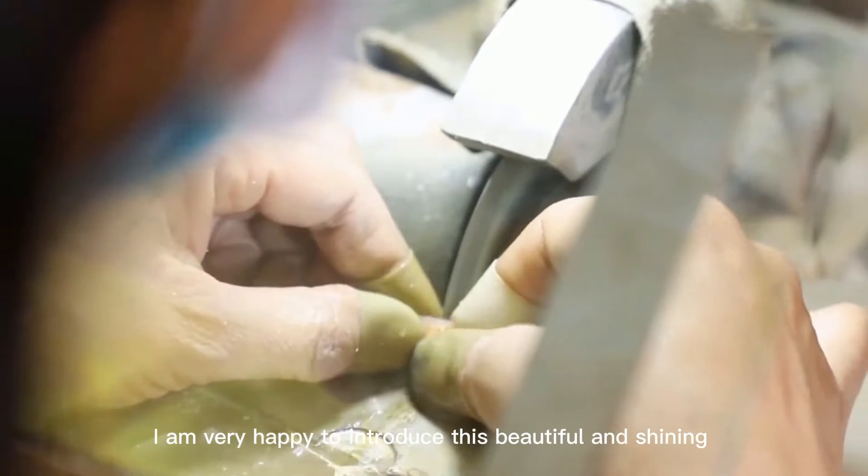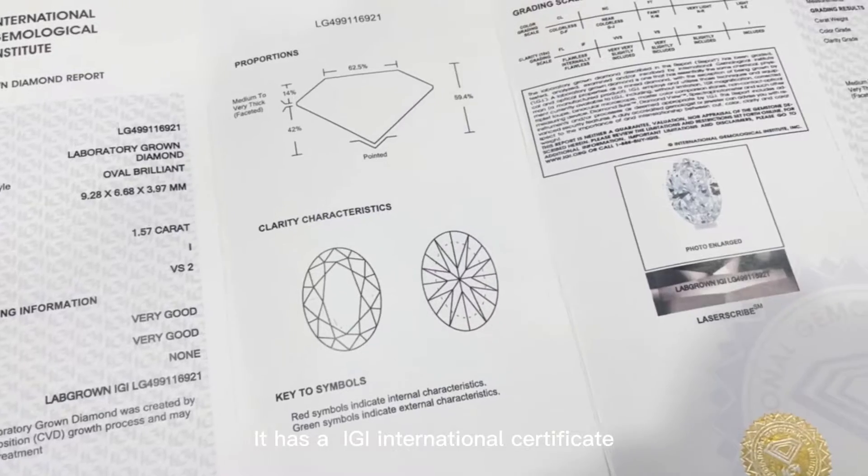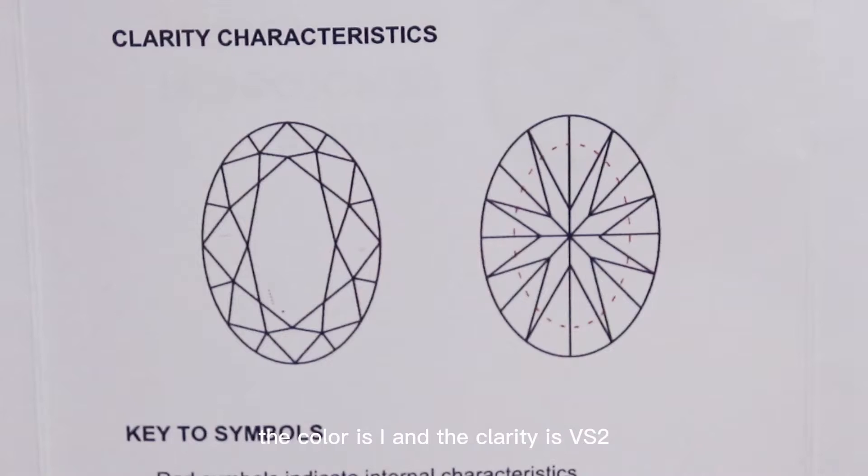I'm very happy to introduce this beautiful and shiny 40K white gold ring. The main stone is like a diamond — it has an RBR International Certificate, weighs 1.57 carats. The color is I and the clarity is VX2.